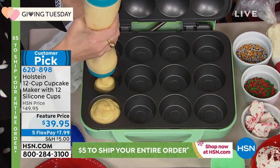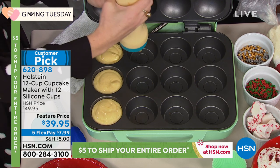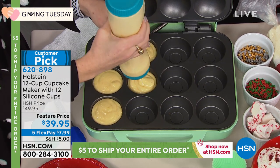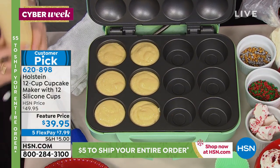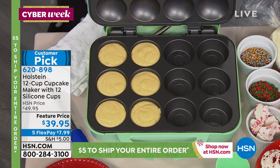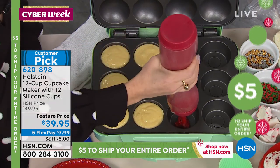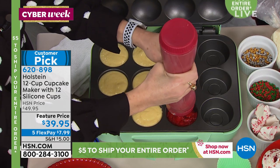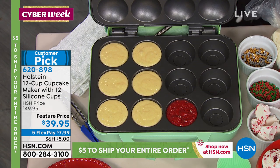Everybody loves a great cupcake — we are so obsessed with cupcakes now. Those specialty cupcake places can charge $10 a cupcake with all that decorating. This is to empower you to have fun in the kitchen. Baking was always a little difficult for me, but with this you plug it in and it's ready to go in two minutes.